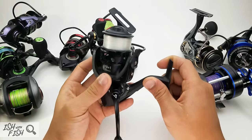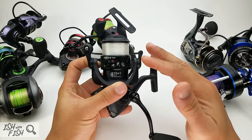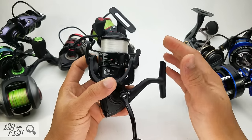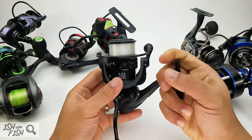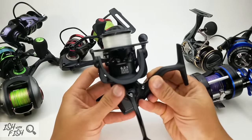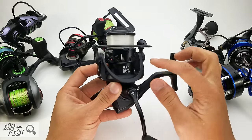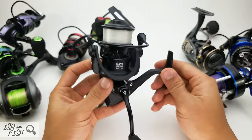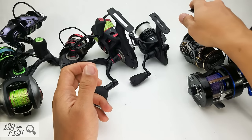If this reel were priced in the $50 range it would be a lot more valuable, considering it's a relatively untested brand. At $75, there are a lot of options at that price range. For freshwater — for the average largemouth angler — it's more than enough, but at $75 the value proposition is tough.